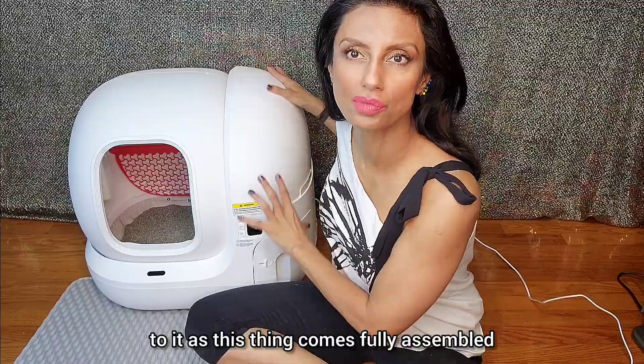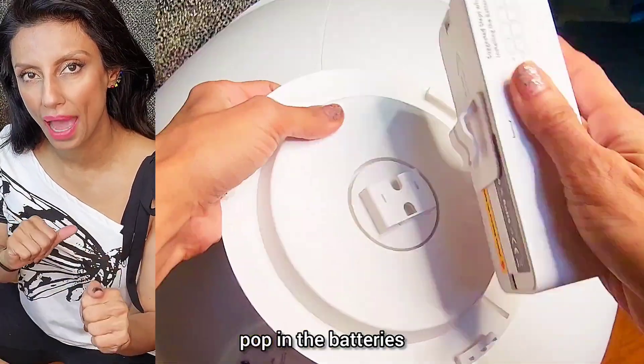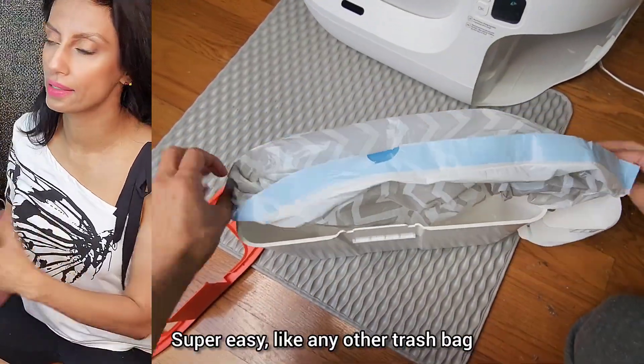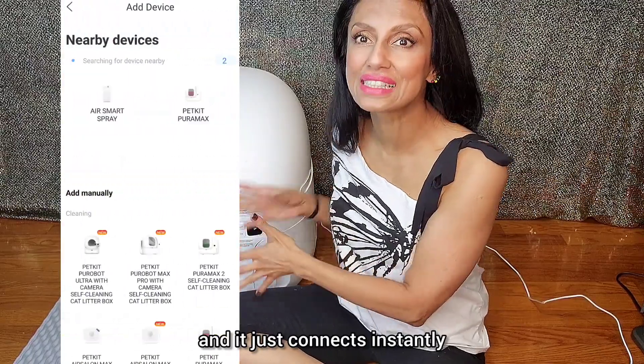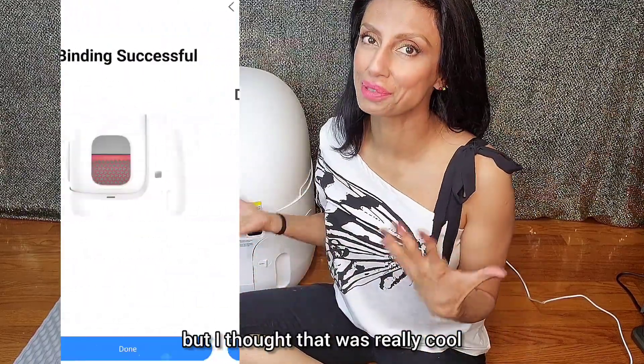Assembly — there's really nothing to it as this thing comes fully assembled. All you need to do is install the liquid spray, pop in the batteries, line up the arrows, and just stick that into place. Next, just put on a trash bag — super easy, like any other trash bag, just tuck it over the edges. Then hold your phone up to here and it just connects instantly. I'm almost 50, so maybe I'm old, but I thought that was really cool.